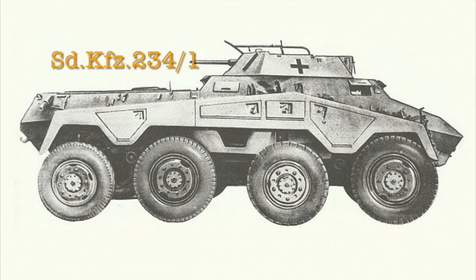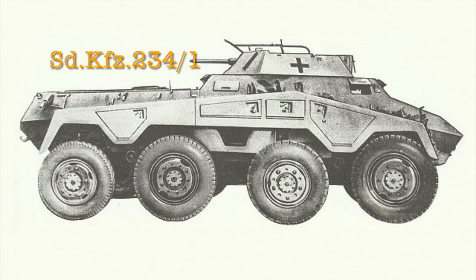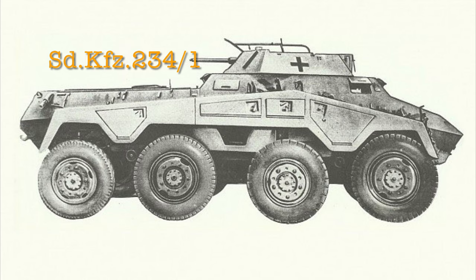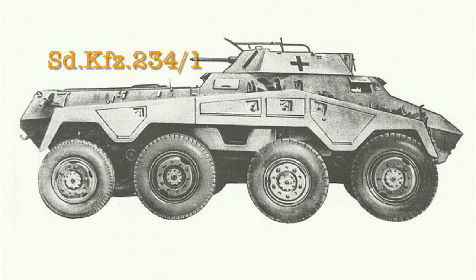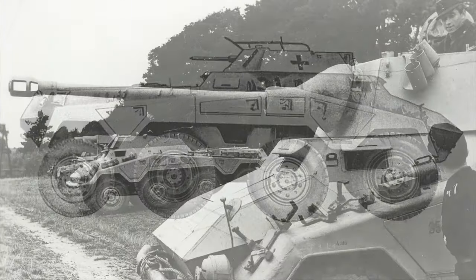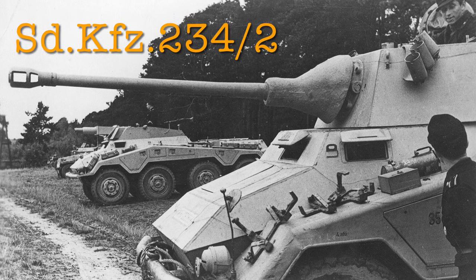Because of the extreme high pace of the Blitzkrieg, many deficiencies were pretty quickly exposed. Better protection for the crew and heavier armament were among the key additions desired for the new generation of armored cars. On August 5th, 1940, an order was given to design a new style eight-wheeled armored car similar to the SDKfz 231.